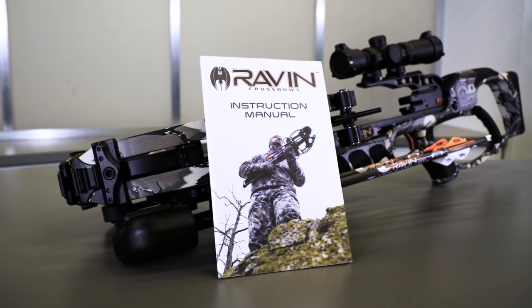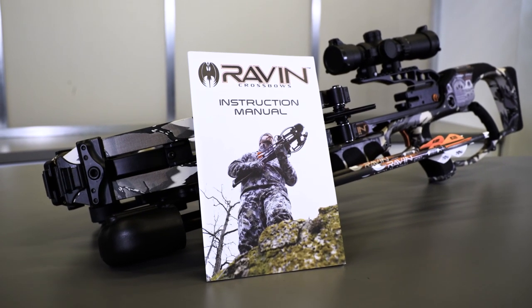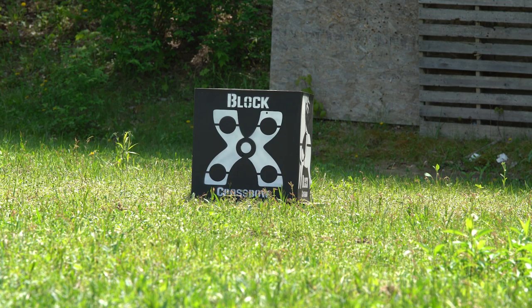Carefully read the entire manual and its warnings before attempting to adjust your scope. Your Raven scope should already be mounted. Always point the crossbow in a safe direction. Know what's in front and beyond your target. Select a proper target and backstop. Never look at the sun with a scope — it may permanently damage your eyes.